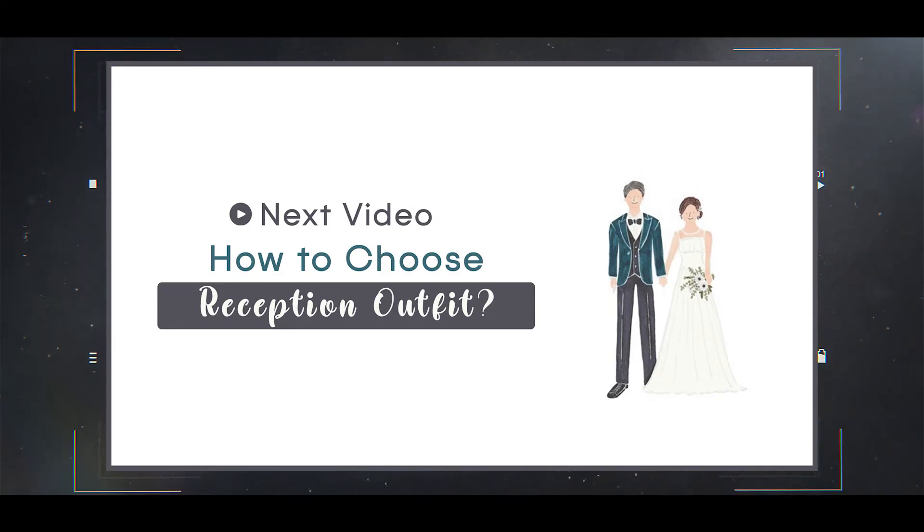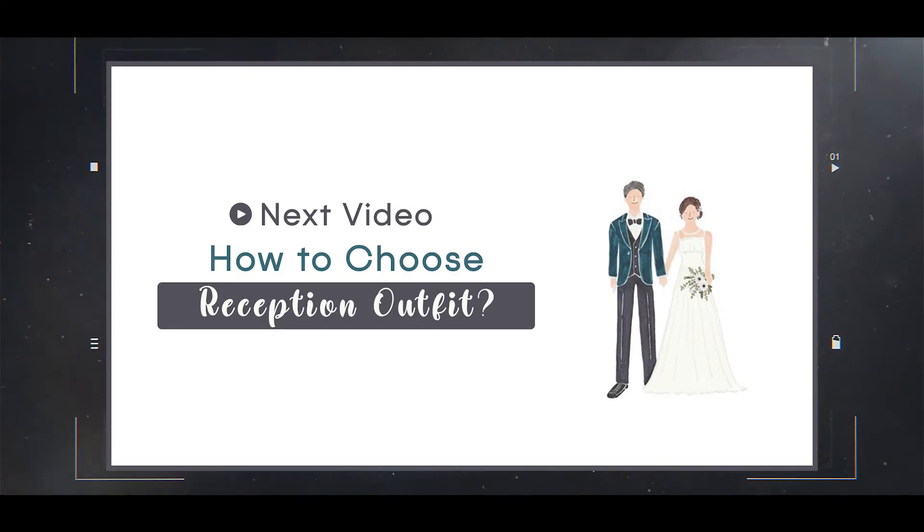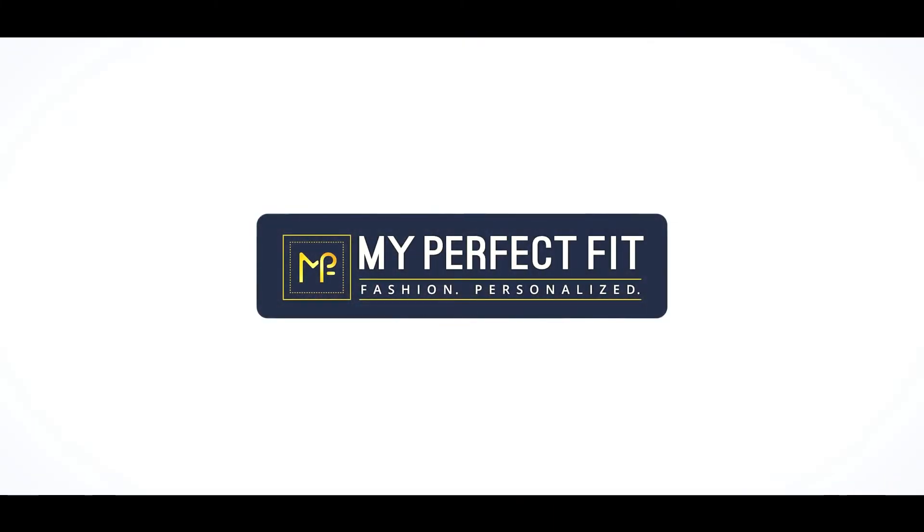Stay tuned for the next upcoming video, which is about the reception outfit. Do follow us on the social media handles given in the description below. See you in the next video — until then, bye!